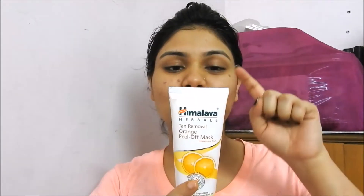I came across this product recently — the Himalaya Herbals Tan Removing Orange Peel Off Mask. It says that it removes tan, and this is 100 grams of product which retails for about 130 rupees. This is the first time I'll be using it, so this will be a kind of first impressions from my side.